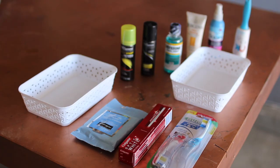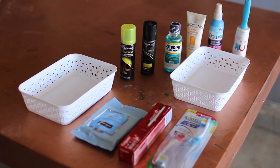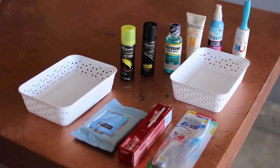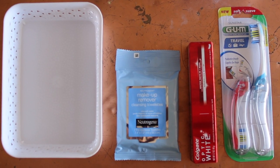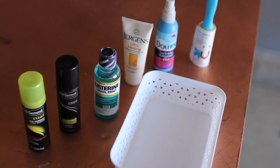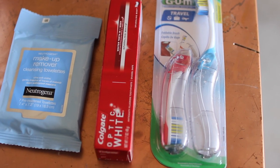The first guest bathroom essential I added were these dollar store white storage bins. They're miniature so they can fit in a drawer. I went to Target and looked in their travel section and grabbed some things I find myself needing when I'm at other people's houses — things I'm sometimes a little embarrassed not to have. I grabbed some travel toothbrushes, left them in the package so they can fold down and be taken easily.